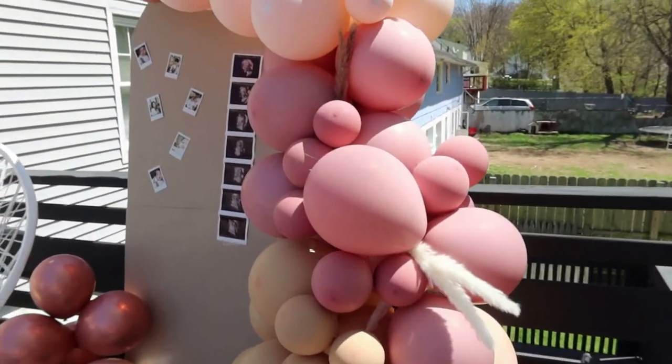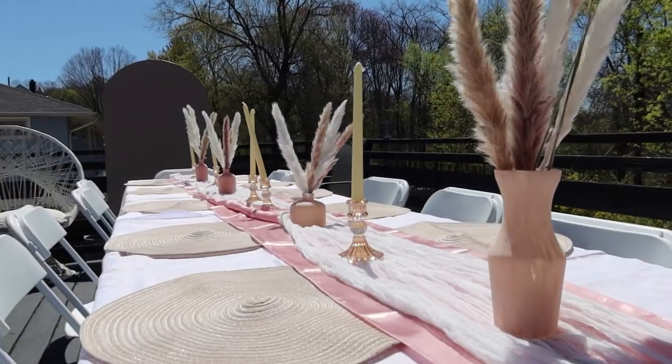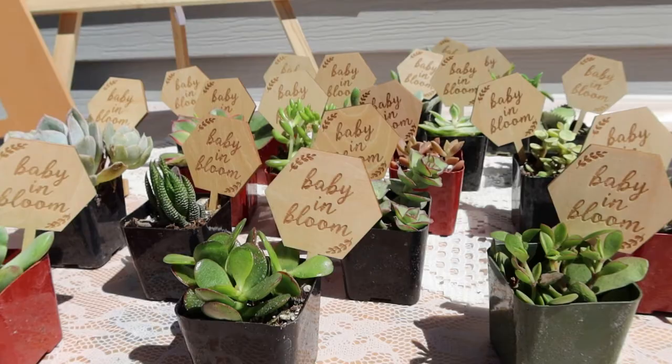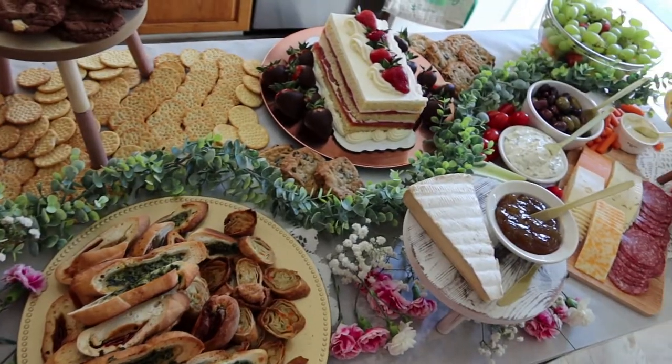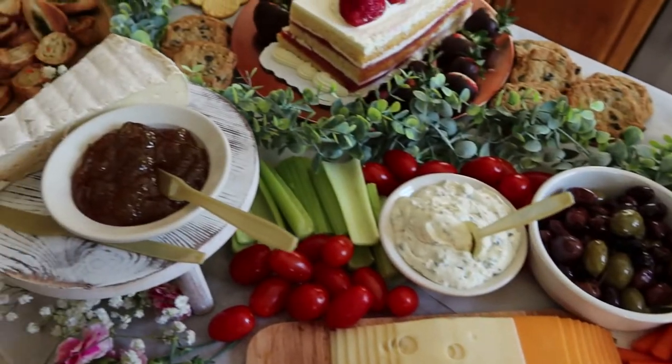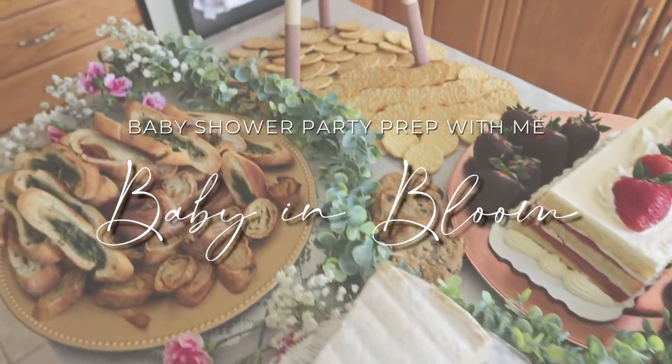Hello everyone, welcome back to my channel. In today's video, I'm going to be sharing with you how I put together my boho baby in bloom baby shower. I'm showing everything from food, party favors, games, decor, DIYs, and everything in between. So let's just jump right into the video.